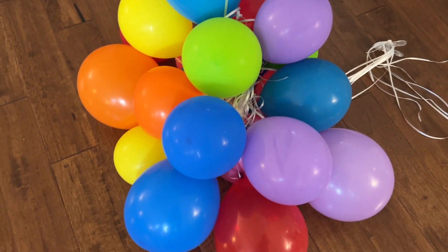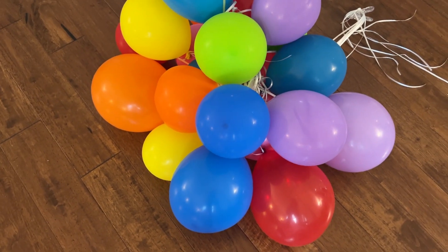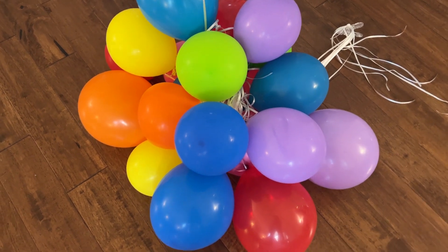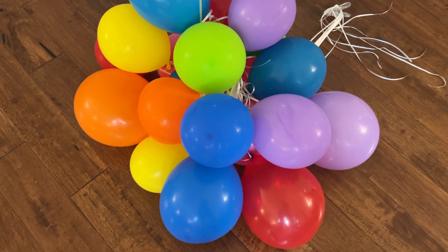Standard latex balloons really only last about six to 12 hours. So if you're ordering balloons for an event, you're going to want to make sure to get the latex balloons generally on the same day. You don't want these to sit for very long at all.